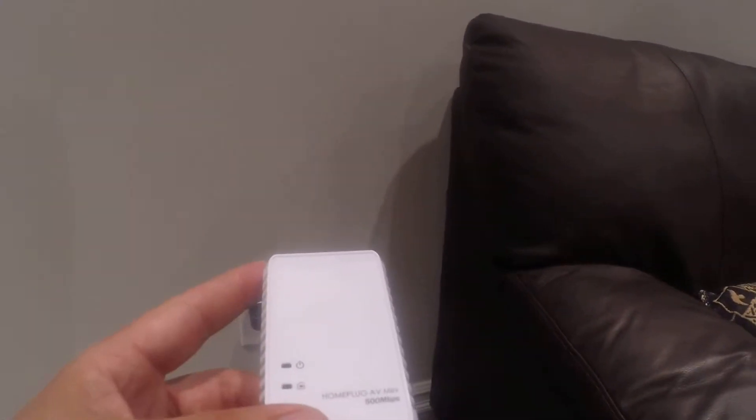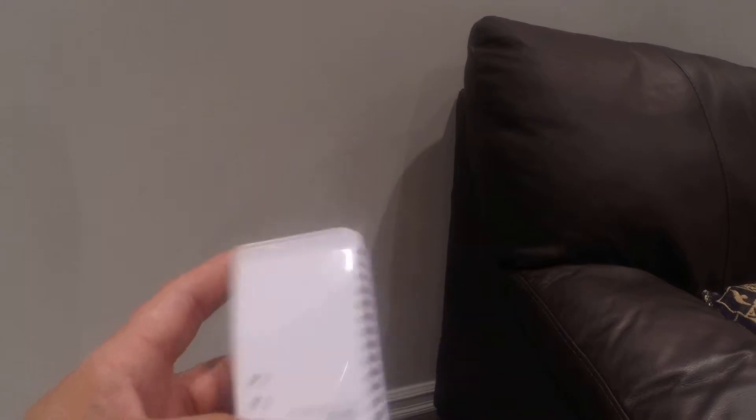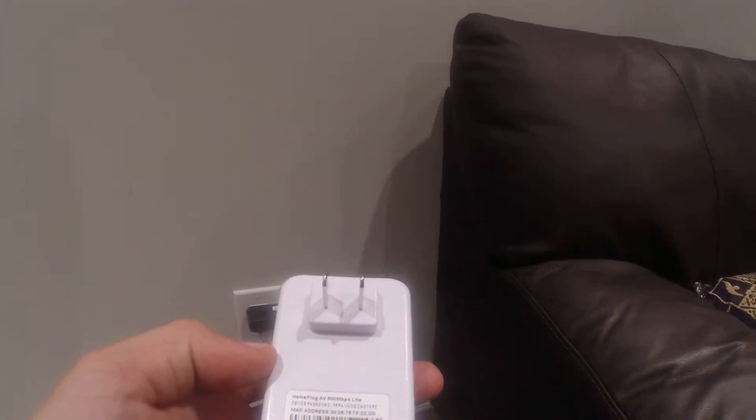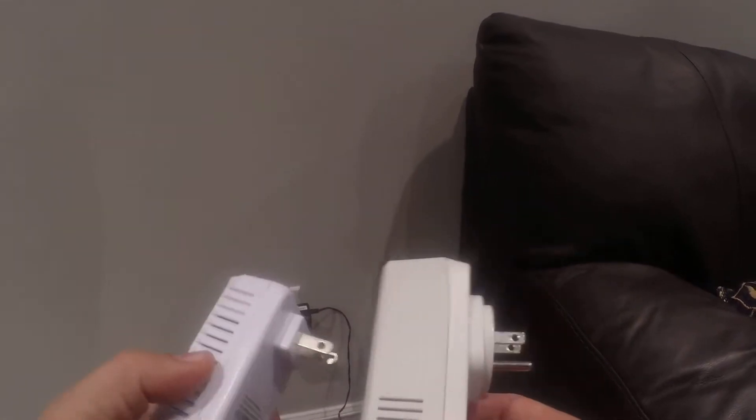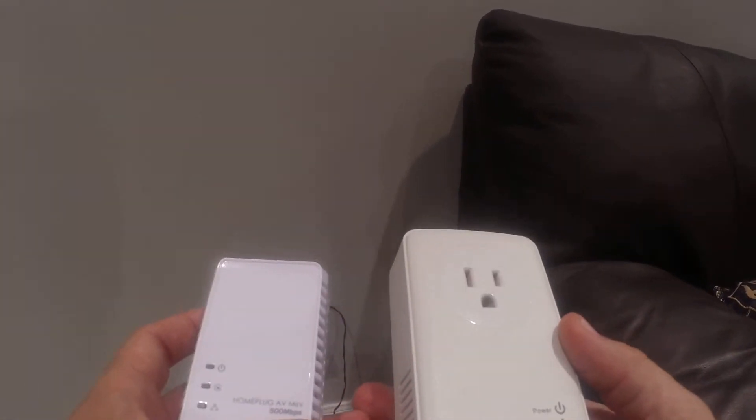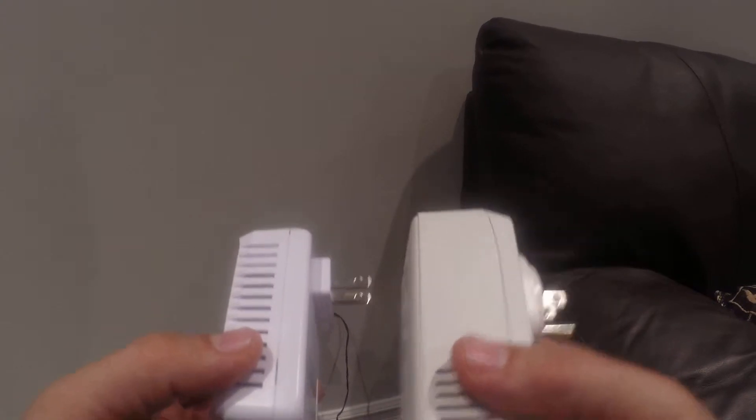Occasionally we do change the adapters — we try to stick with the latest technology. Here's an example of a different PLC adapter. So if yours looks different when it shows up, I wouldn't worry about it; they all function the same.